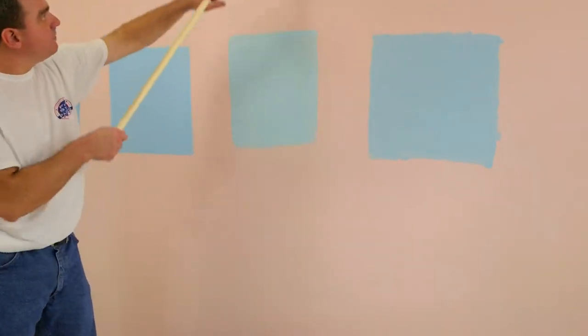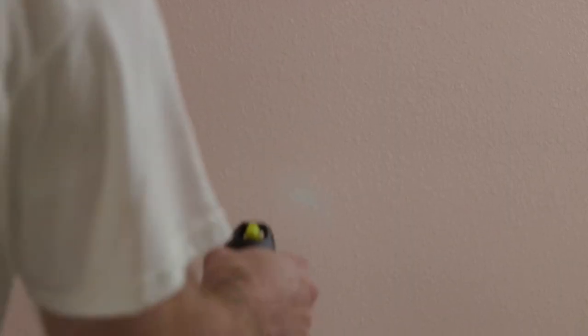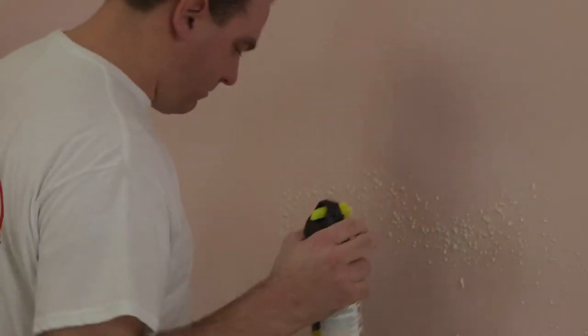If you have textured walls, gently spray the necessary type of orange peel texture spray over the fixed area. If done correctly, nobody will ever know that there was once a flaw in your wall. But be careful — a little orange peel goes a long way.